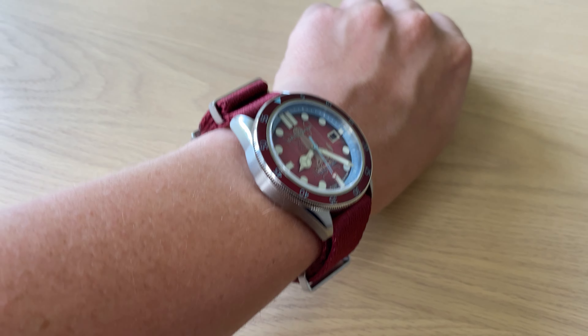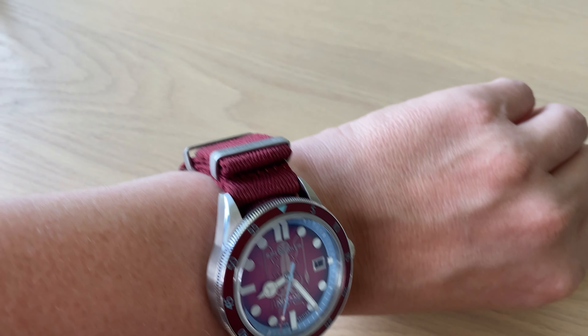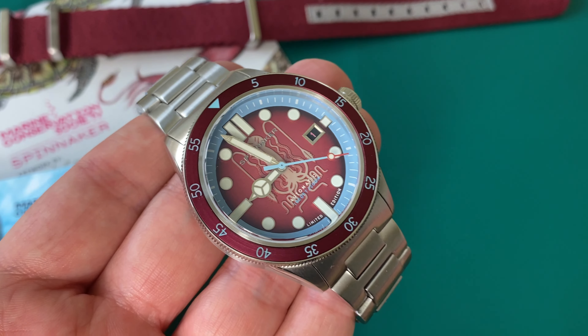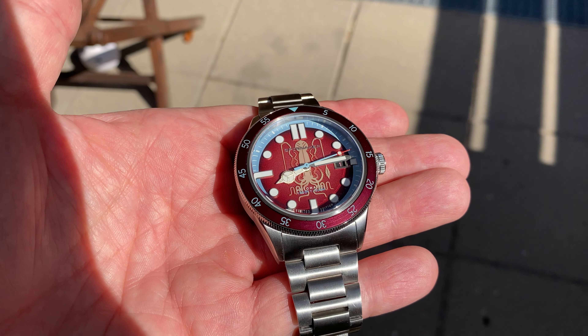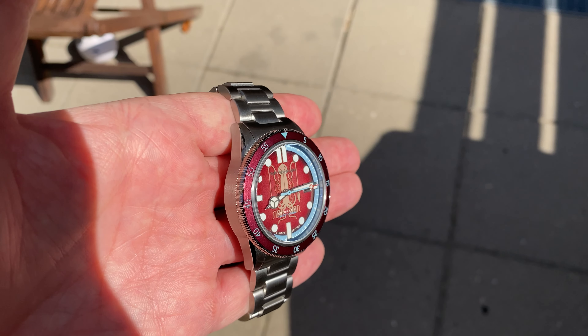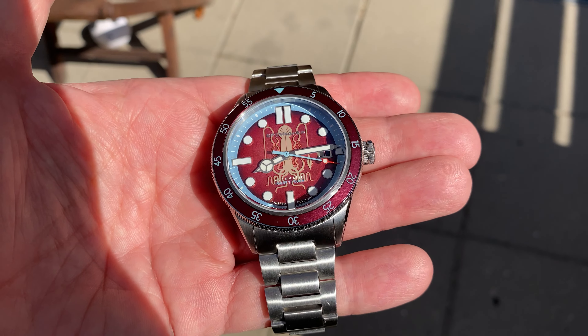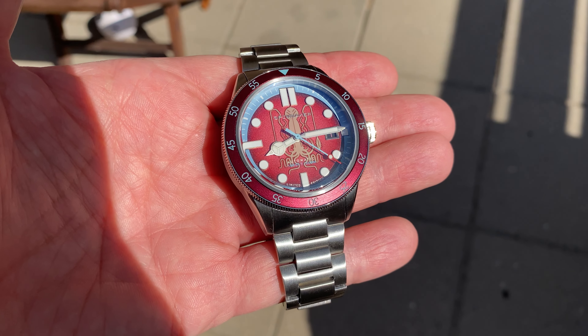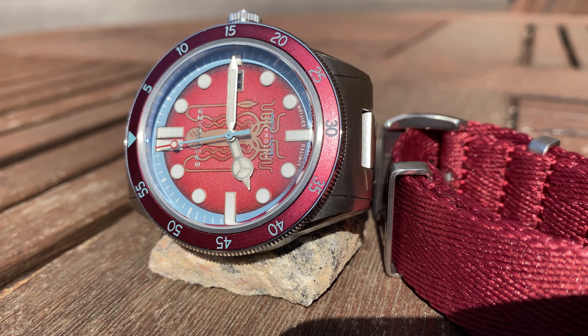The NATO nylon strap is really, really nice quality — I'm very surprised. It's super soft, the stitching feels really good, and there's a nice leather keeper with plenty of holes so it should fit both larger and smaller wrists. As you can see it wears really nicely. I'm not usually a big NATO fan but this is definitely one of the better NATO straps I have experienced.